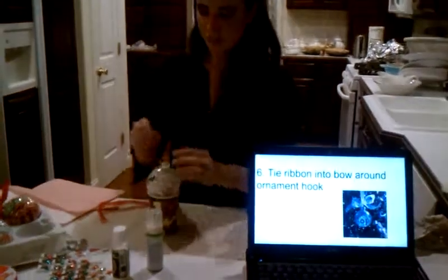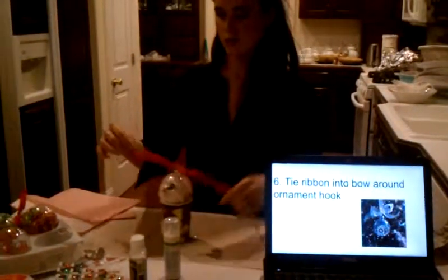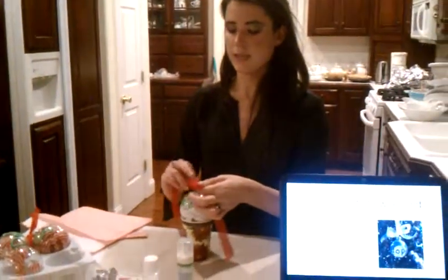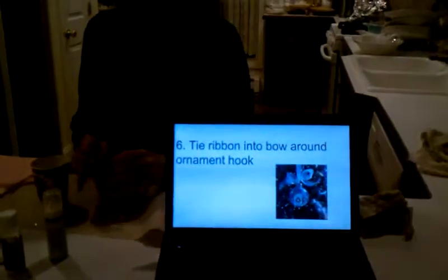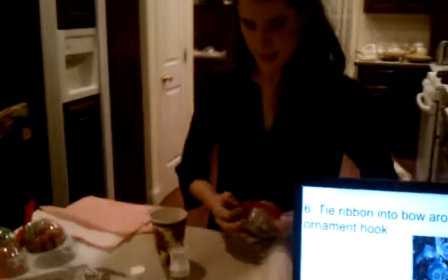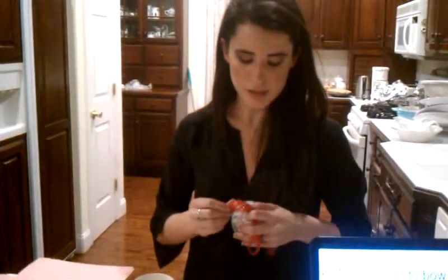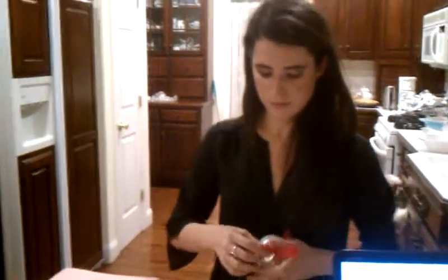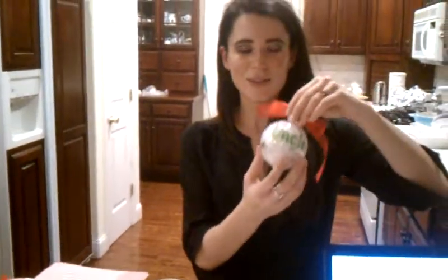Your last step is just putting the ribbon on it. Cut a nice amount so it's perfect to tie, then tie a bow like this — it's very easy. You can play around with it until it's perfect.